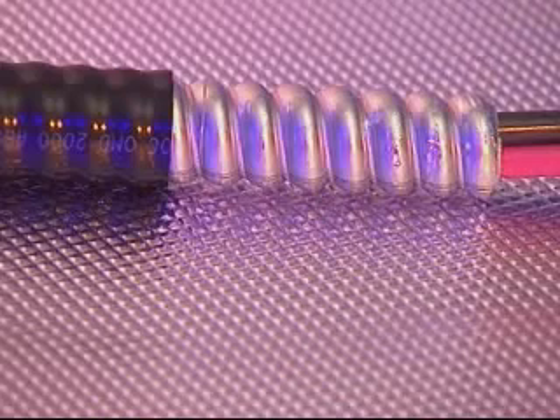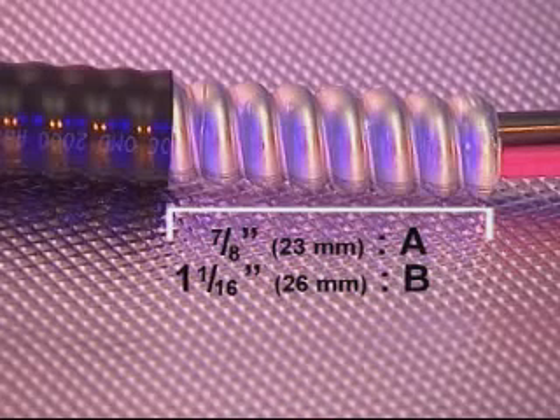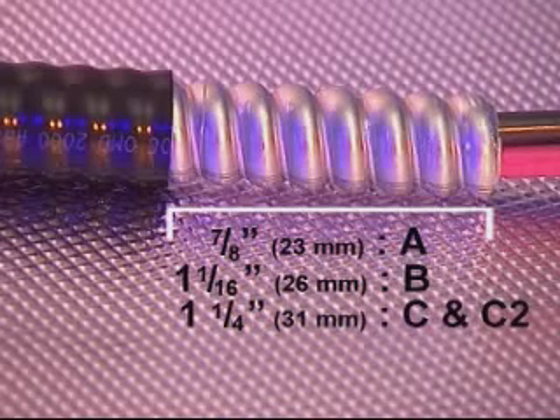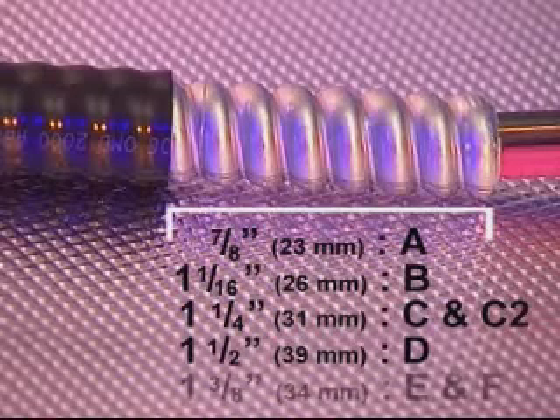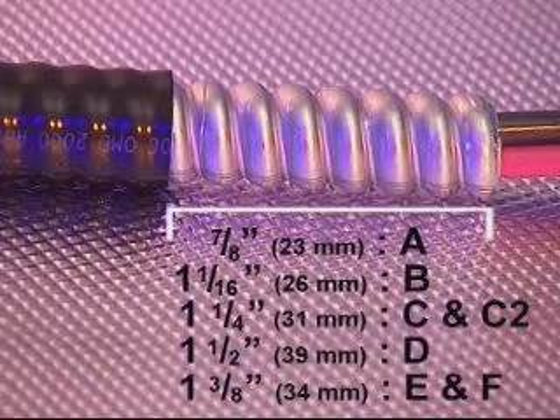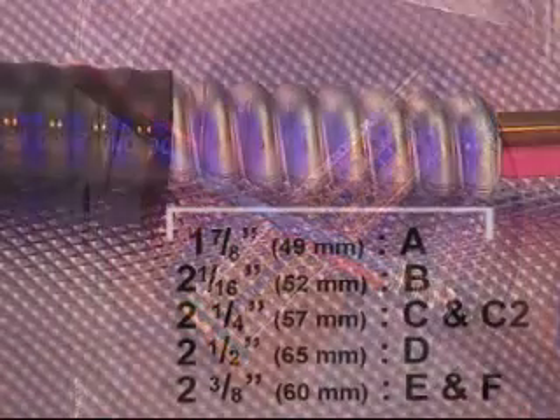For the 711 and 713, remove a further 7/8 of an inch or 23mm of the outer sheath for A size cable glands; 1 and 1/16 of an inch or 26mm for B size; 1 and a quarter inches or 31mm for C and C2 size; 1 and a half inches or 39mm for D size; and 1 and 3/8 of an inch or 34mm for E and F size cable glands.